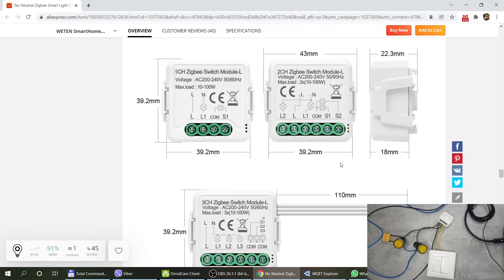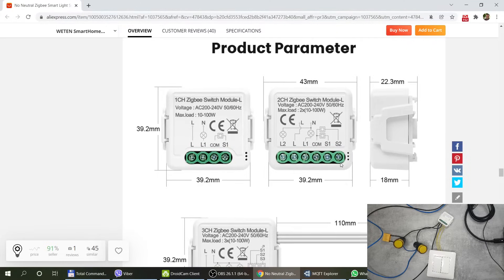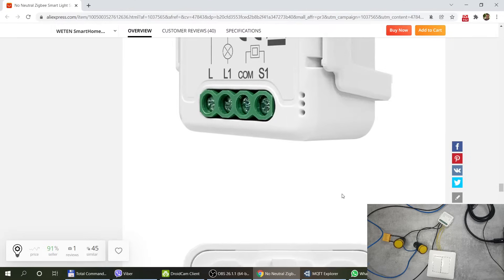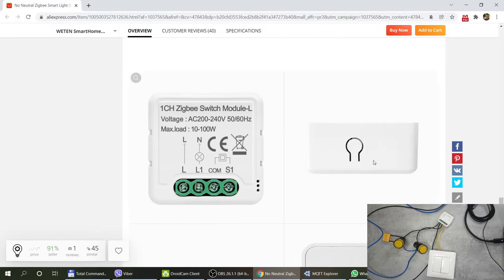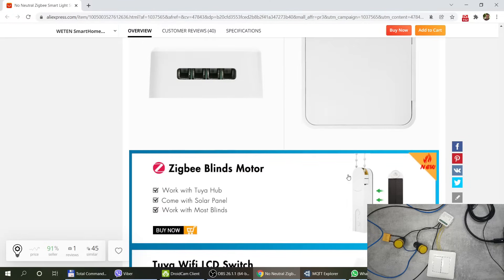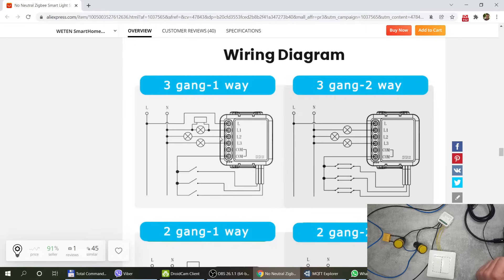Here you can also see the dimensions of the unit. A bracket is included so if you plan to mount it on a DIN rail you can use it, otherwise you can remove it and save even more space. The button on the side is only used to get the device into pairing mode — basically you only need it the first time when you pair it with your ZigBee network.